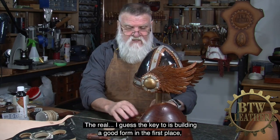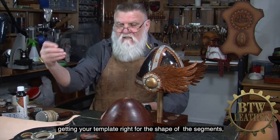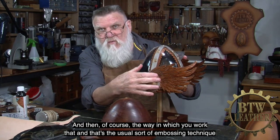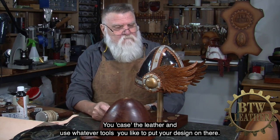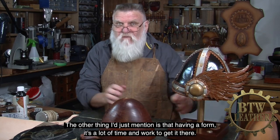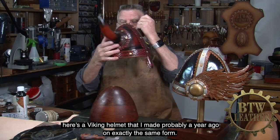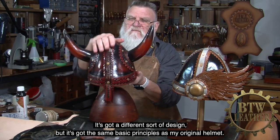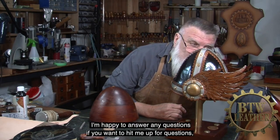So that's the basic process. The keys to it are: building a good form in the first place, getting your templates right for the shape of the segments, wetting the leather really well to get it stretching over the form, and then the usual embossing technique — you case the leather, you don't soak it, and use whatever tools you like to put your design on there. Having a form is a lot of time and work, but once you've got it it's a really good investment because you can use it again and again on different projects. Here's a Viking helmet I made probably a year ago on exactly the same form — it's got different fixtures and elements and a different design, but the same basic principles. I'm happy to answer any questions, and I hope you enjoy leatherworking.